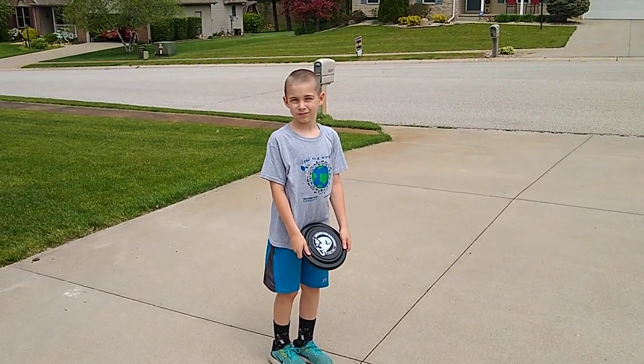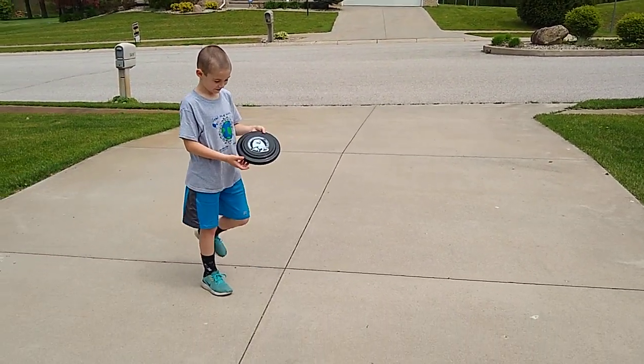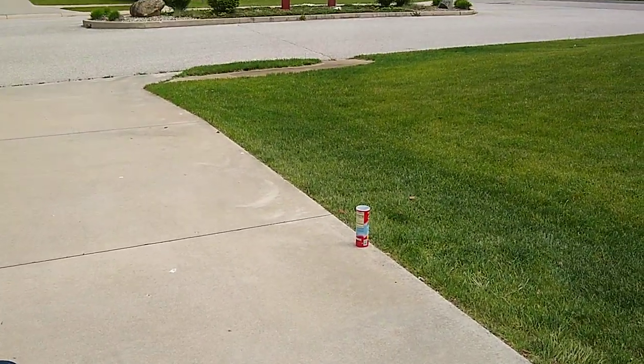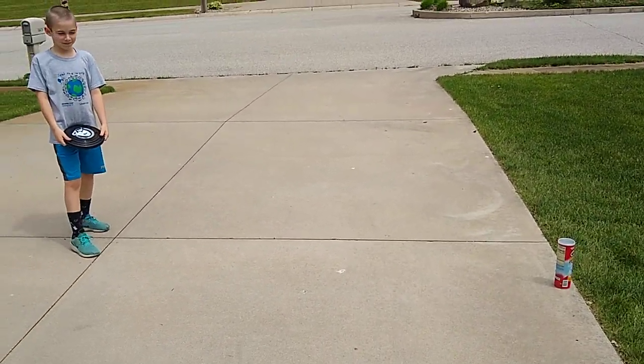Hey boys and girls, as you can see my son Brayden's got the Orchard View Eagle shirt on. We're ready for the first activity for field day — this is the frisbee can knockdown. Or if you have a water bottle, that works. Make sure it's empty so it's easy. You want to be about ten feet apart.